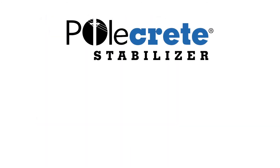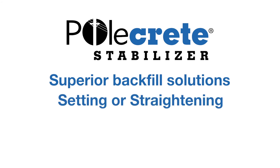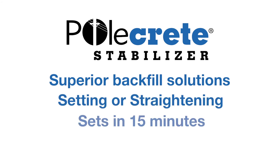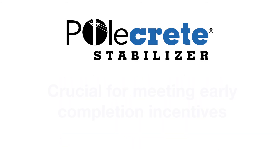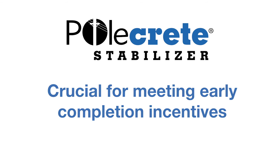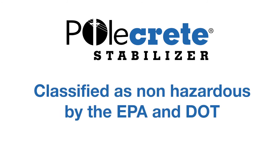Polcrete Stabilizer products offer superior backfill solutions for setting or straightening poles in as little as 15 minutes, saving both time and money, which is crucial when meeting early completion incentives. Plus, these products have no added carcinogens or toxins that can leach out into the surrounding groundwater and are classified as non-hazardous by the EPA and DOT.